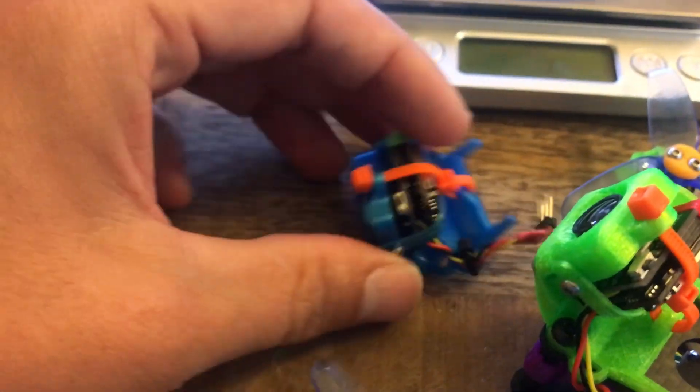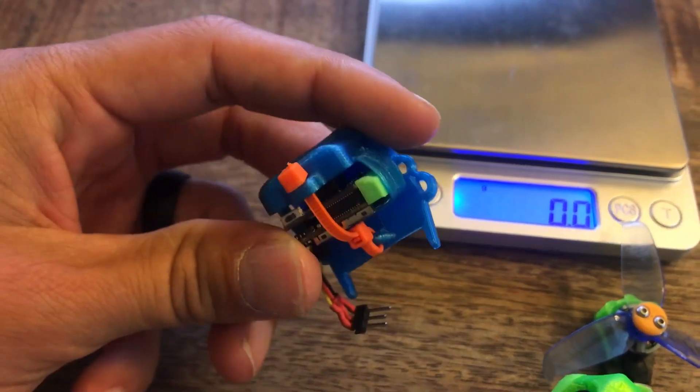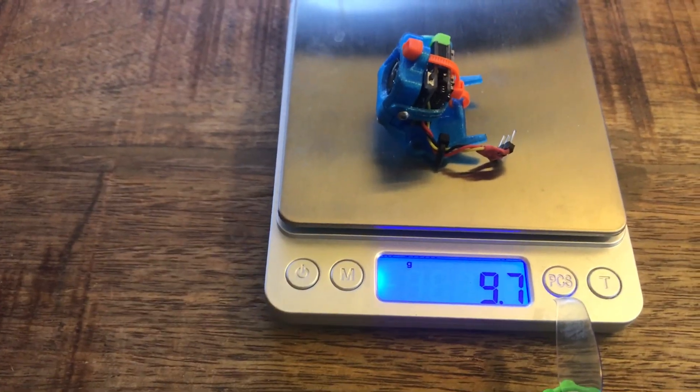The last thing to think about is keeping everything light. This design works well for that. All-up weight with the camera and all the protection comes in at just under 10 grams.